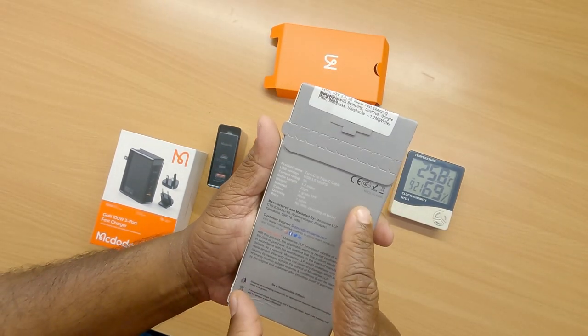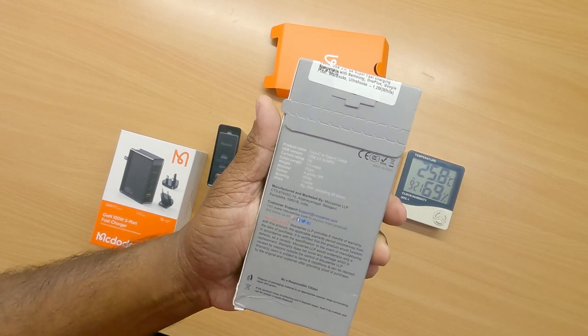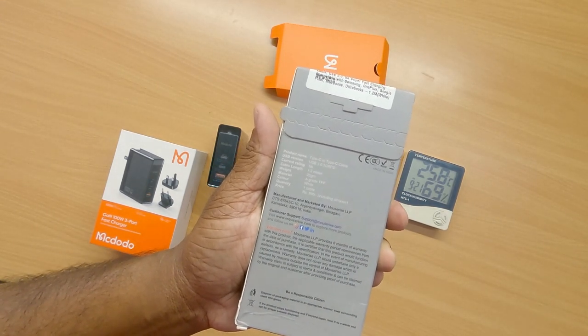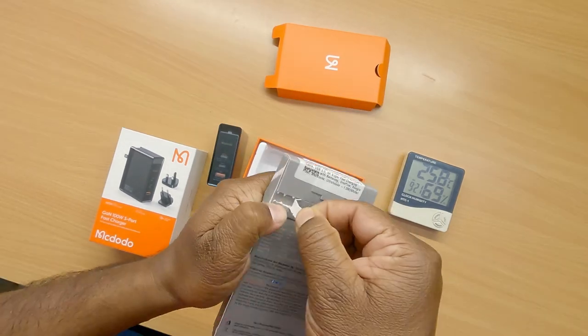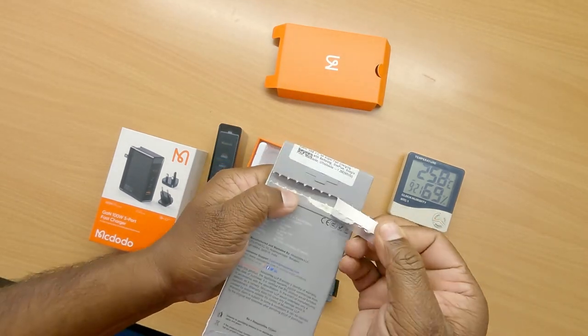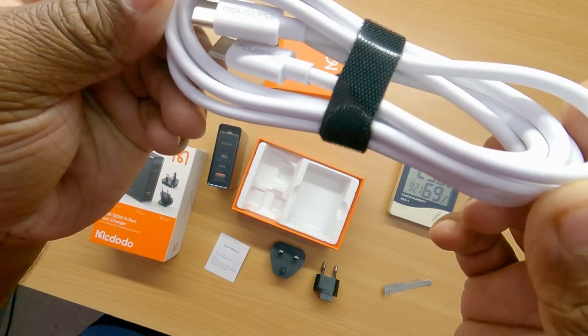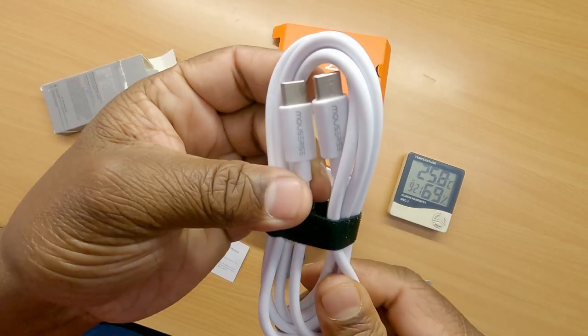This product is made to specification. This product is manufactured in India, in Karnataka, Belaga. Let's open it.